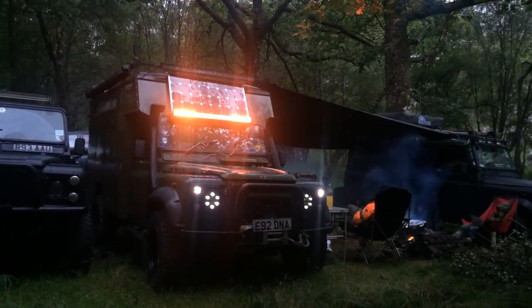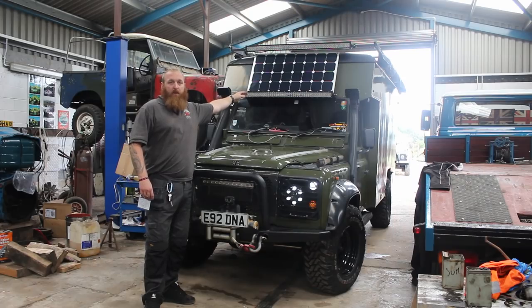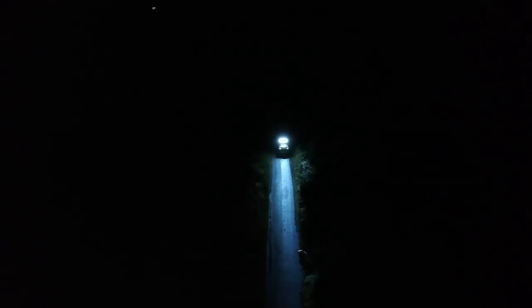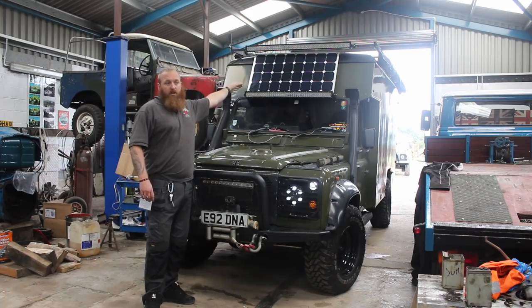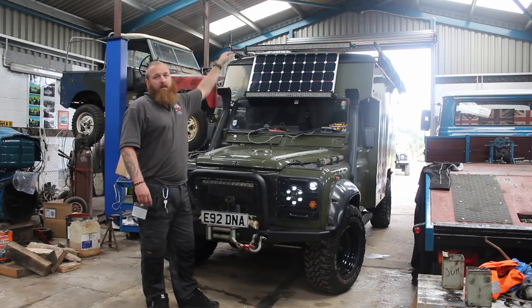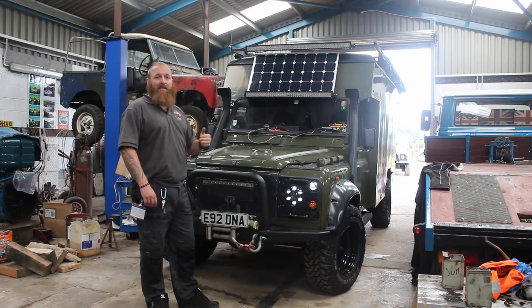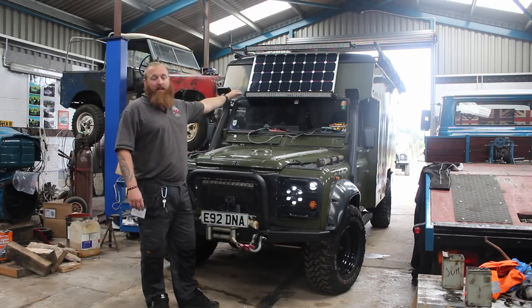We've got two light bars — a colour-changing one that does all different colours and is also super bright. There's a solar panel on the front, I think that's 100 watts, giving about 5 amps into the battery system at the back. Eventually there will be more on the roof, but as it is now this has been doing quite nicely for powering the night heater and fridge.